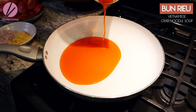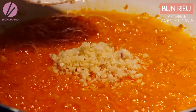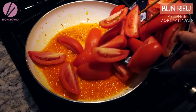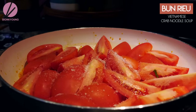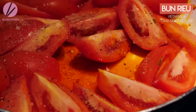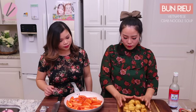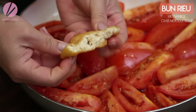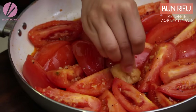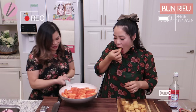We sautéed the tomatoes using the leftover oil from the crab jars so it already has that red color. We sauté with shallots first over medium heat, then garlic, then add the tomatoes with a teaspoon of sugar, a teaspoon of salt, and some black pepper — for about two to three minutes. You still want the tomatoes to have texture because they'll finish cooking in the soup. We also have fried tofu — the hollow kind from the Asian grocery store. This tofu will soak up all the flavors, and tofu is one of the main ingredients in Bun Rieu.